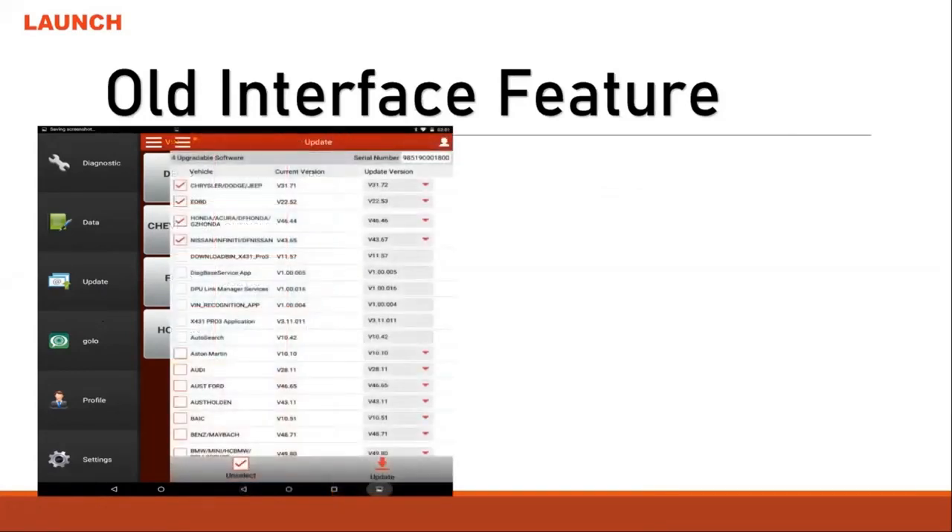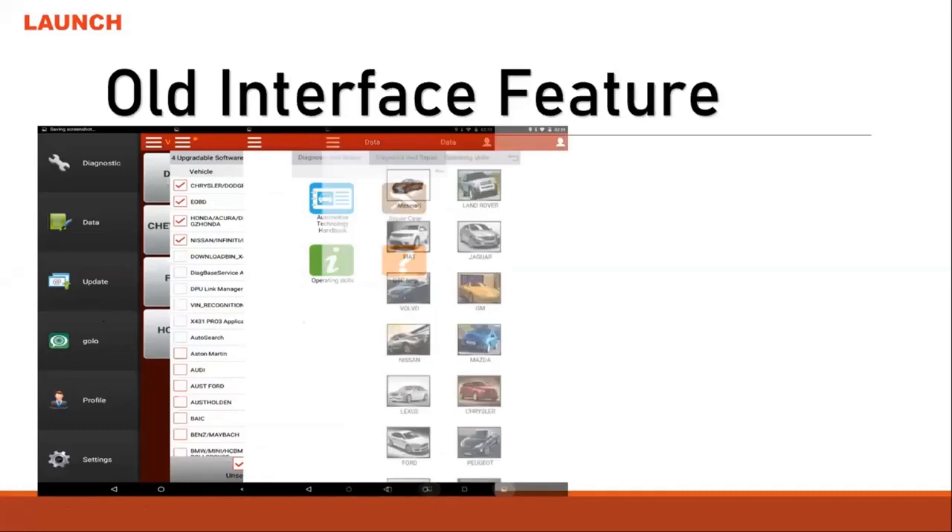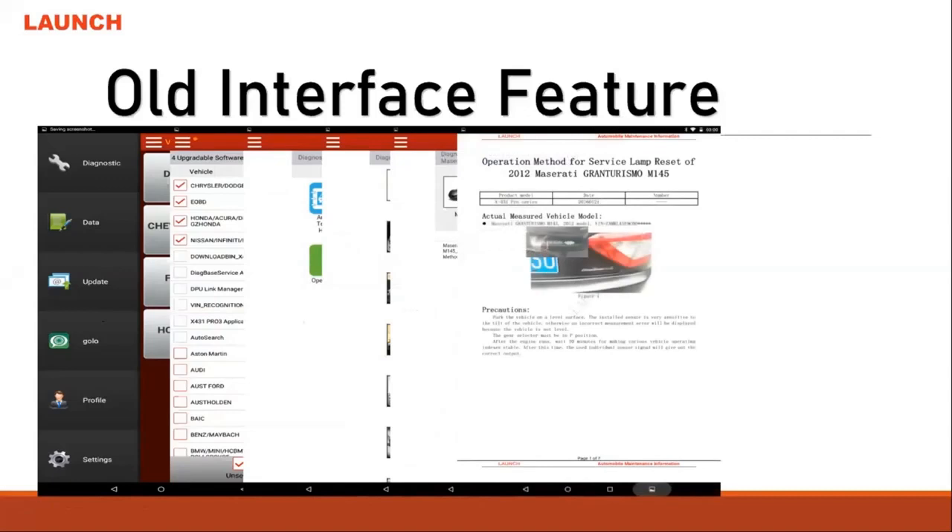Many people with our old interface say this is just a scanner with the regular vehicle software. But actually, on the left side there's a three-bar menu. Hit it and there are many items in here — you can update, you can get information, and there's maintenance information for many cars in here.